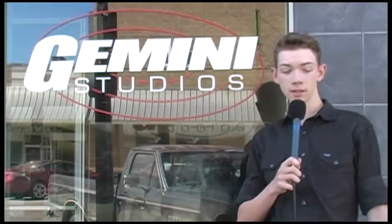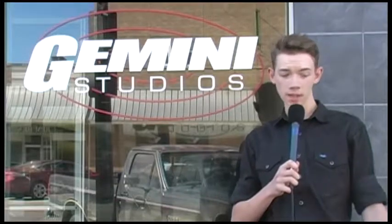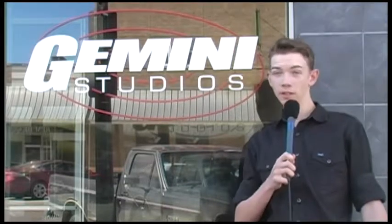We'll take you through the set, lights, cameras, sound, and TriCaster. When setting up for a shoot, we begin with the set, because it's the viewer's focal point. Everything else that needs to be set up is used to enhance it. Another important component of our set is the green screen, which is used to produce virtual backgrounds. It increases the viewer's experience.